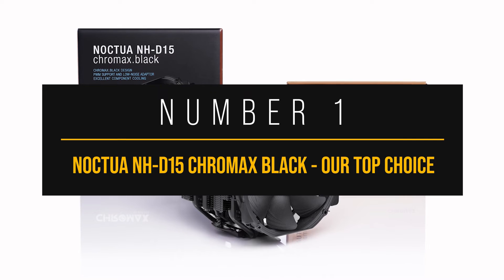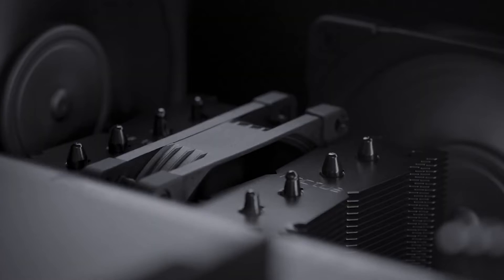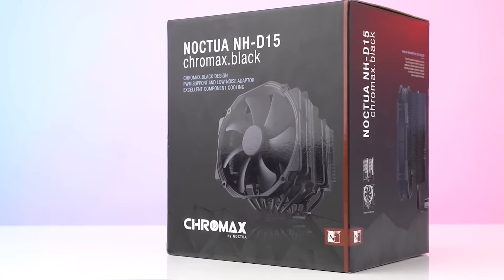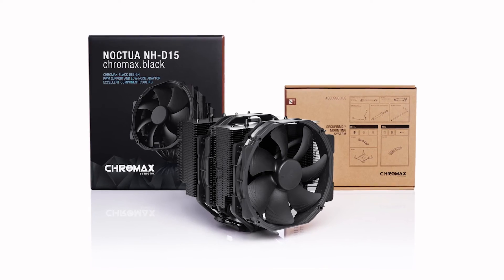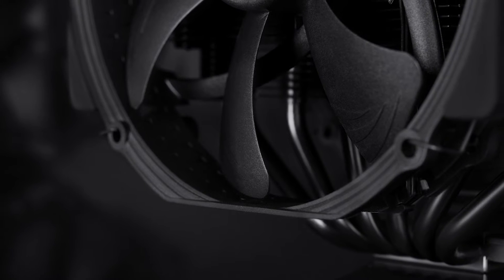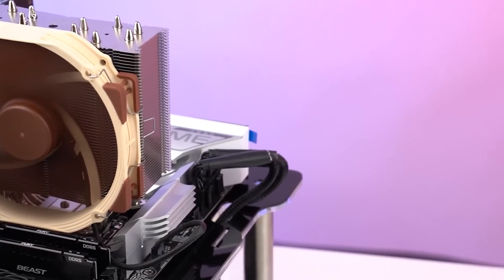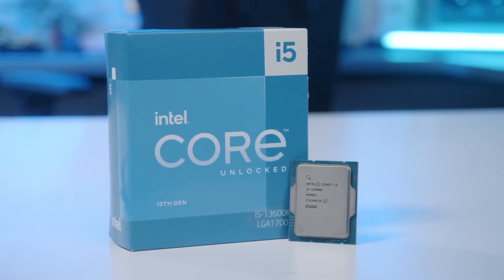Number one: Noctua NH-D15 Chromax Black, our top choice. When it comes to air coolers, Noctua is as good as it gets. They've built a name for themselves by producing high-end air coolers with exceptional performance, and the NH-D15 Chromax Black is no exception. It offers superb performance and even better acoustics, and although on the expensive side, the performance makes up for it. This isn't a new cooler — it's the fully blacked-out version of the award-winning NH-D15. The main issue with the original was its unorthodox color choice, which made it hard to match with builds. The Chromax Black version solves this problem, making it the perfect choice for an i5-13600K build.